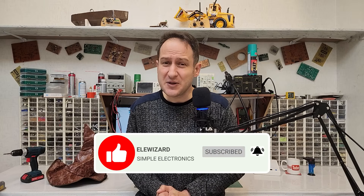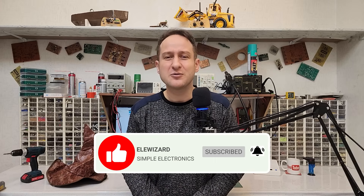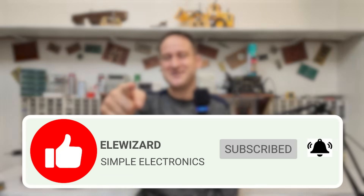The code I wrote for the STM32 microcontroller is available for download through the link in the description. Alright, we have reached the final moments of this video. I hope you enjoyed watching and learned something new. If you liked this video, please give it a thumbs up. If you are into electronics, microcontrollers, and programming, don't forget to subscribe to my channel. Until the next video, take care of yourself and have a good one.